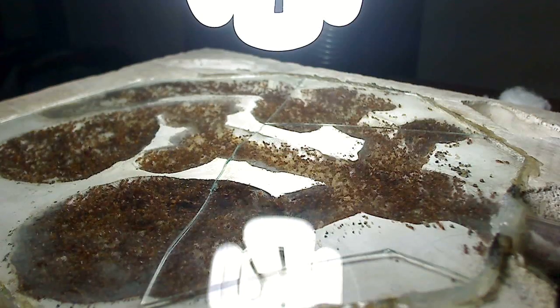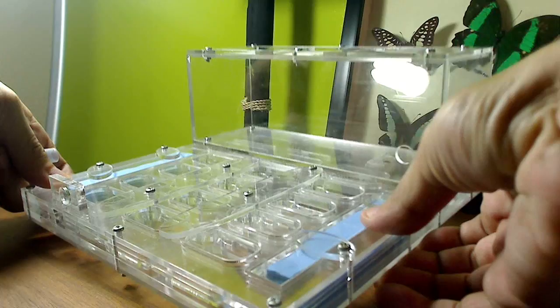What's up guys, AntsCanada here. Welcome to the AntsCanada Ant Channel. A quite sizable Solenopsis geminata colony just came into my possession and I'm really excited because I want to move them into one of our new items that we just recently made available at antscanada.com. For today's video I'm gonna show you guys how you can move a mature ant colony into one of our brand new AntsCanada OmniNests.